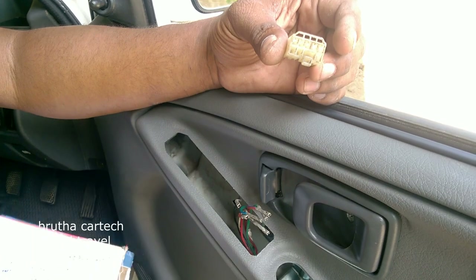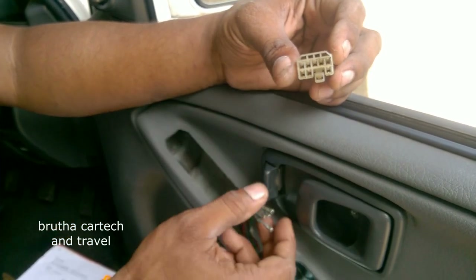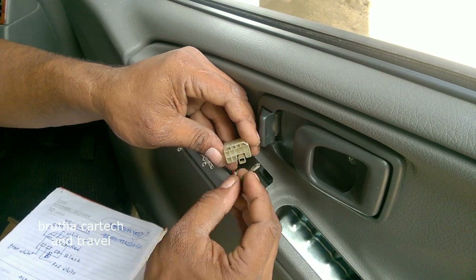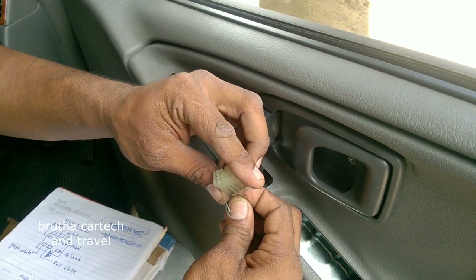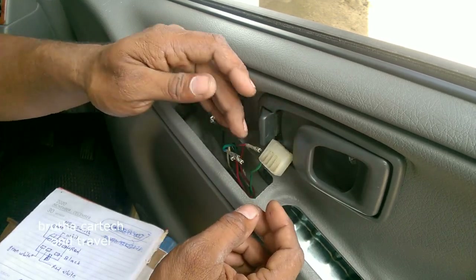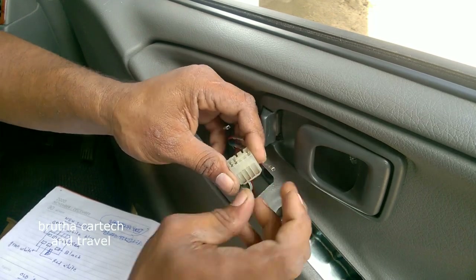We will go to the left corner of the tree. This is the green. So we will put the green there. We will put the green here. Let's try the green here — yes, we have to use the green. The white-blue is a power supply. The main power supply is not white.